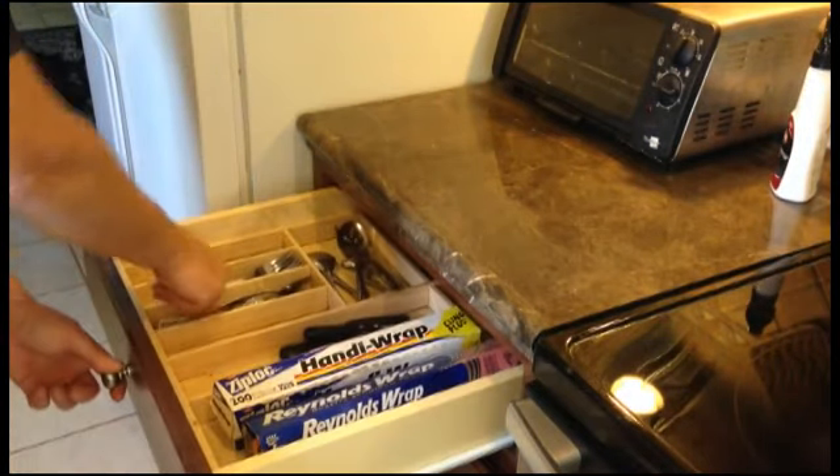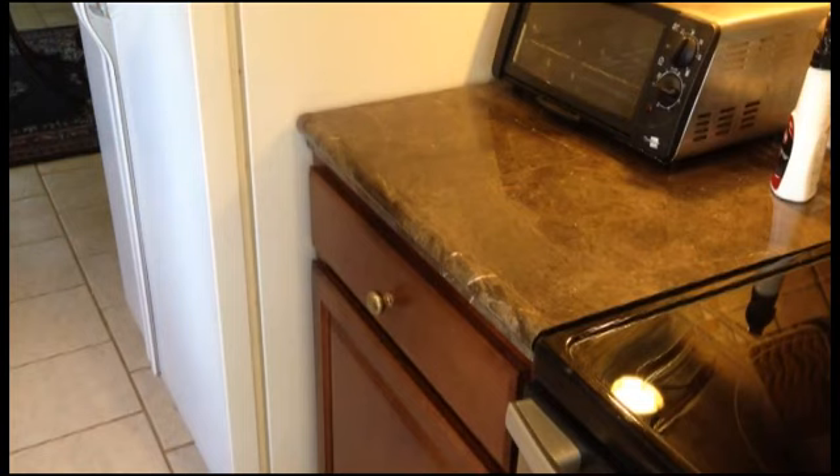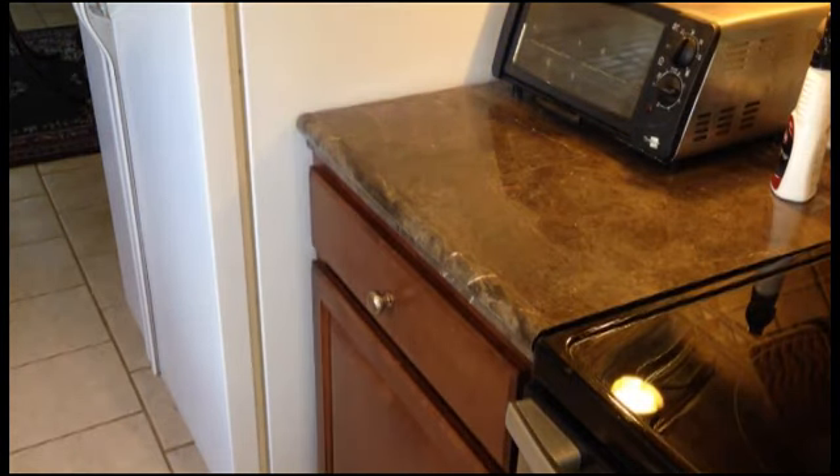Now, whenever I get something out, the drawer closes automatically. No more open drawers all the time. Sweet! What the hell is that?